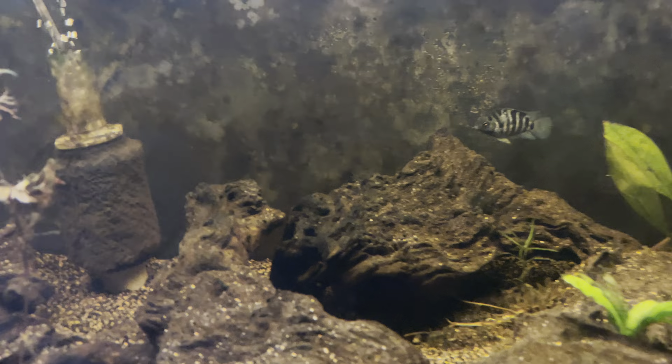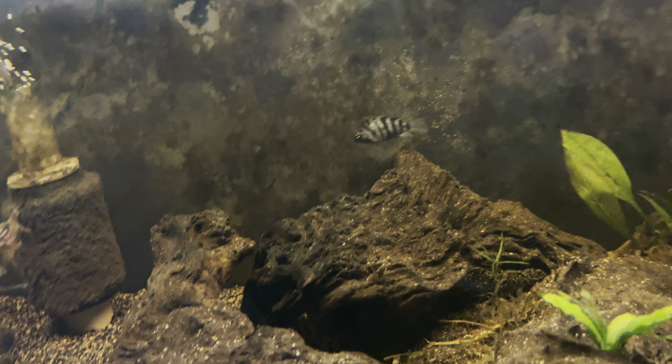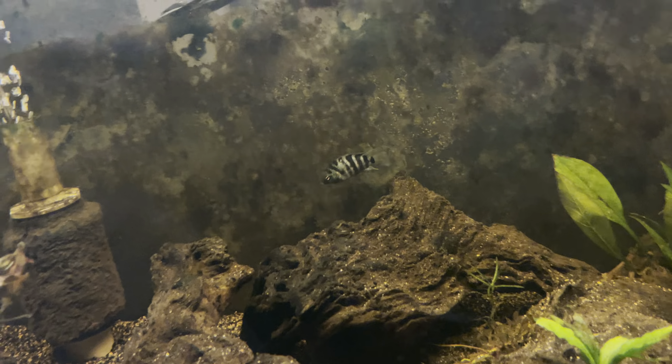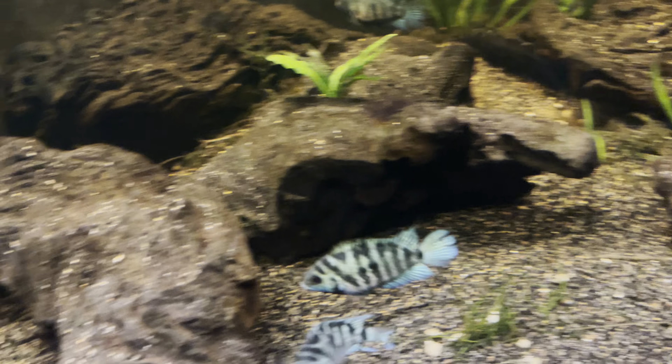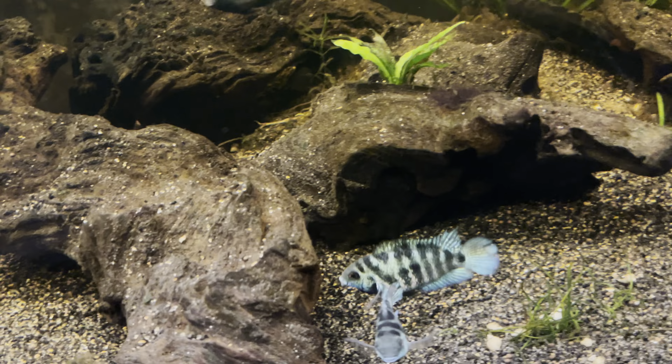It looks pretty nice already. I think that's the male, and the female's bigger — I think that's her right there. These two have bred for me.